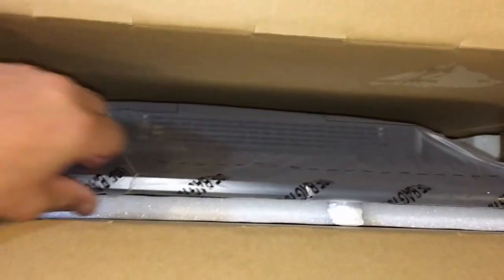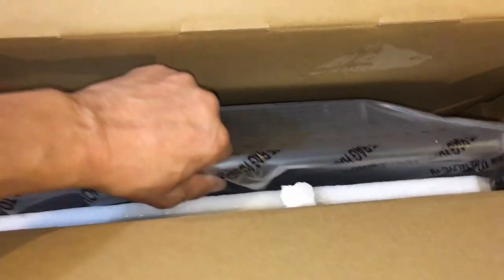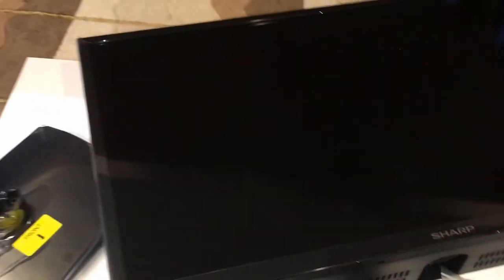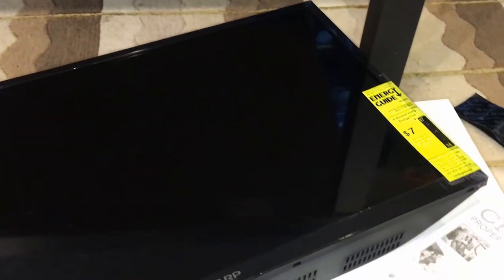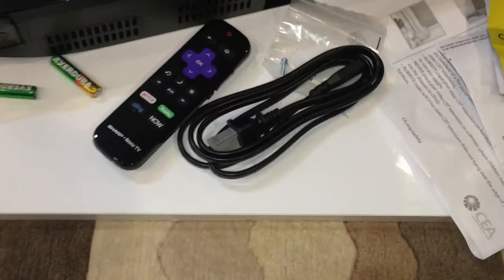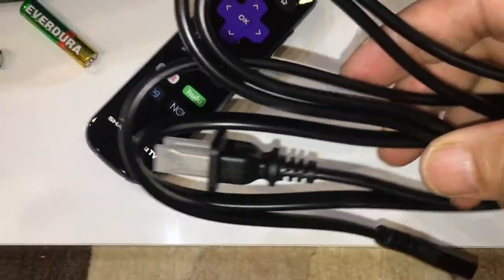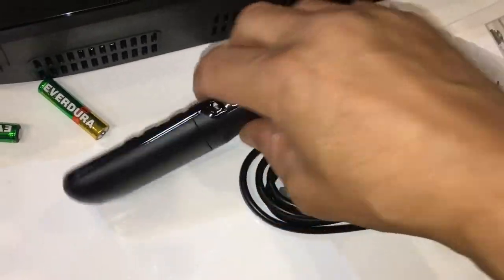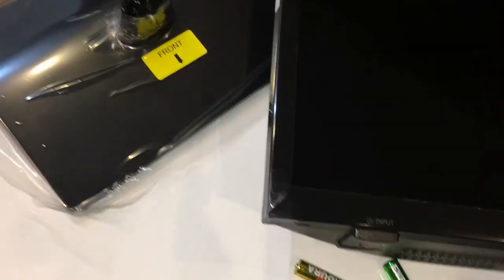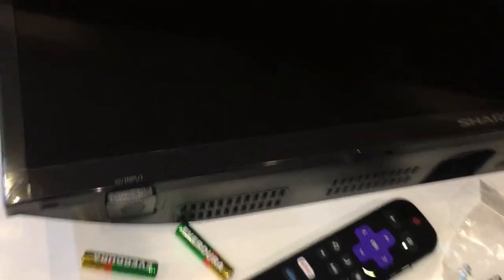Watch this — this is a 24 inch, one inch smaller than my other one, and I'm lifting it with one hand. It's amazing. Nothing else inside the box. So everything that comes inside the box is: the TV, the paperwork, the cable, the Roku remote, AAA batteries (two of them), and the stand — which like I said I'm probably not using.